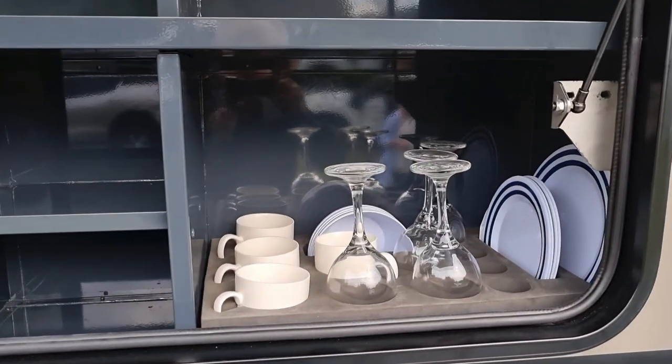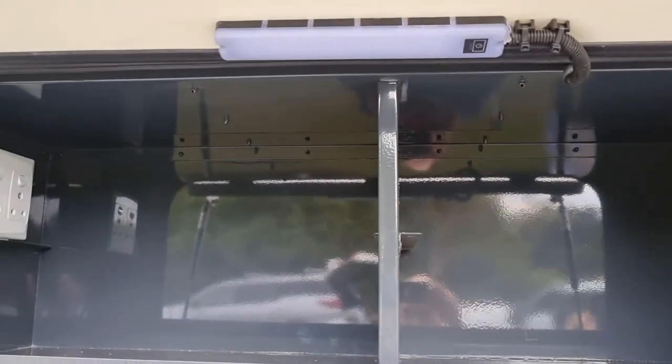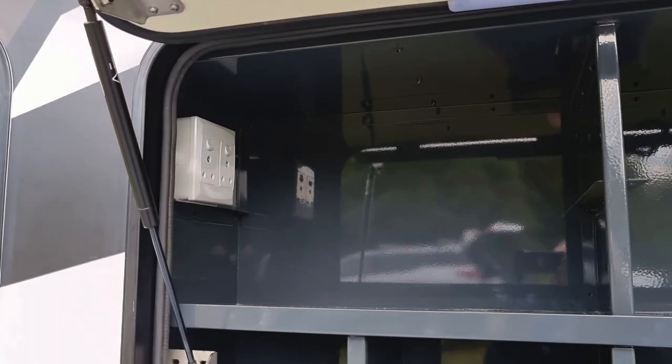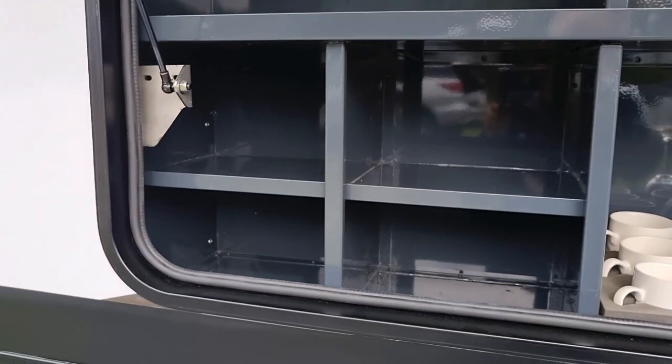Down below here we've got the crockery, and above you've got another large shelf. You can also split this into two with an optional shelving unit. To the left of that is space for an optional microwave — plug already provided — or use it as additional shelving space. Below that, some more storage shelves for smaller items.